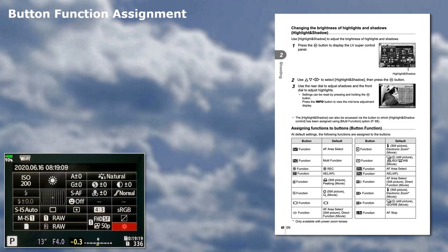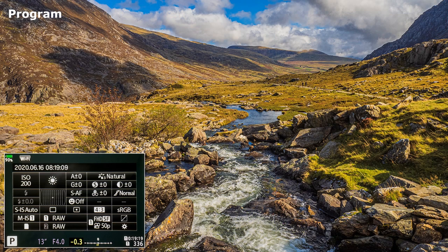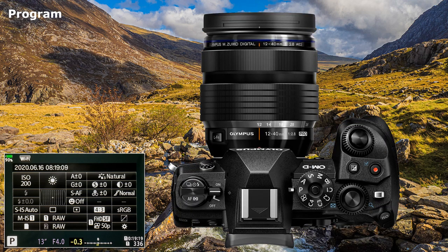Button function assignment. See page 66 and beyond of the instruction manual for detailed information. Maybe some fine tuning later for this feature. You may have noticed the P in the bottom left-hand corner of the screen — this indicates that I am on Program. On a shoot I start with this setting, moving later to aperture or shutter priority. Don't forget that you also have Program plus shift for quick changes. Program is not auto as many photographers think; this mode is fully customizable and very much underrated.